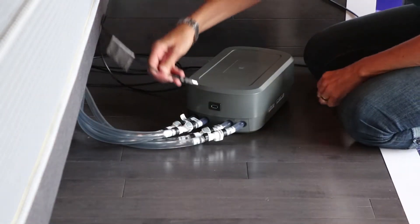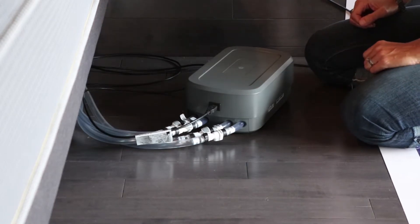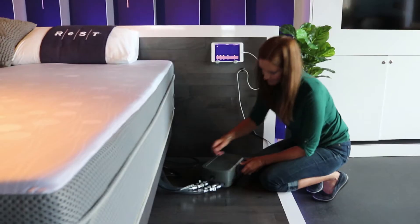Insert the sensor cord into the pump unit's USB input. Confirm the USB cord is plugged in completely. Repeat for the other side of the bed.